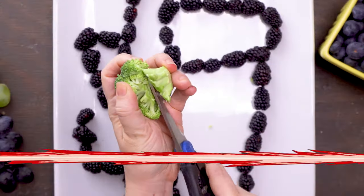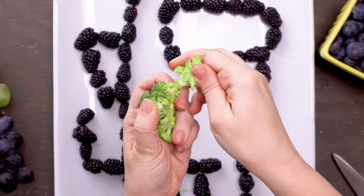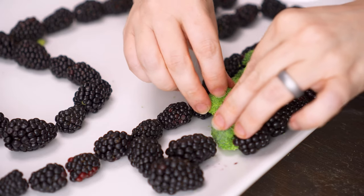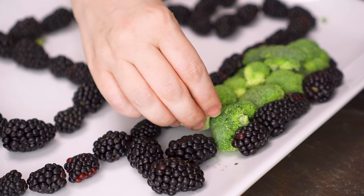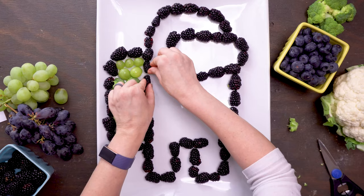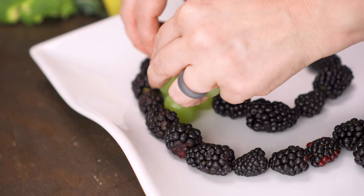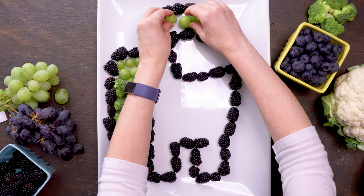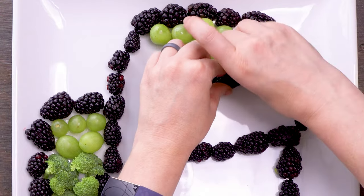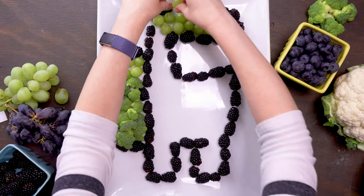For the broccoli, there may be a little violence, because you need to use a pair of kitchen shears or a knife to trim off the bottom of the stalk so the broccoli sits flat. Fill in the bottom portion of the green in your backpack, which is all broccoli. The top grape portion is green grapes, and once the backpack is filled in, you can start filling in the top of the space suit.